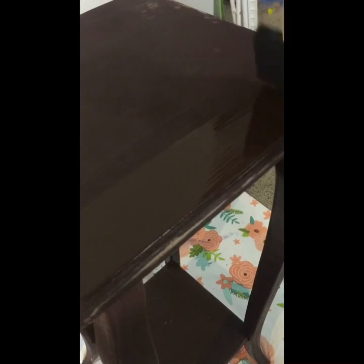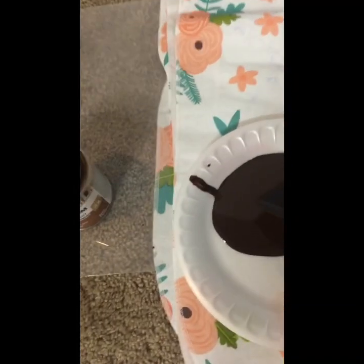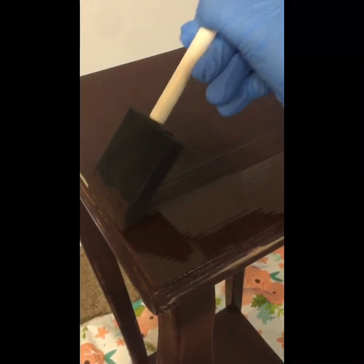Once I applied it, I saw that the stain is actually very dark — I'm not sure if it's because of the darkness of the top surface already, but it was very dark compared to what I was looking for. You will see it covers those lighter areas with just one touch as well, so I had to make some changes. When you apply the stain, make sure you always keep a wet edge and do not go over it repeatedly.